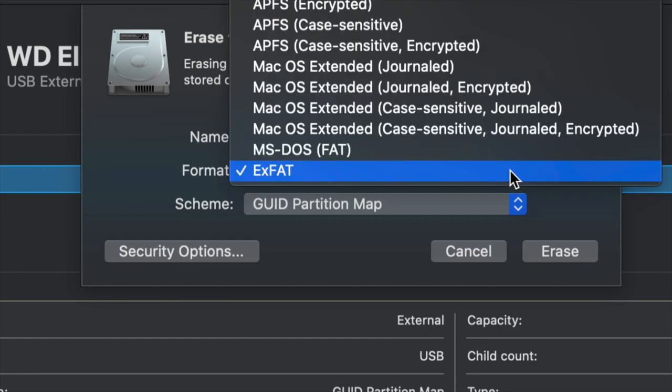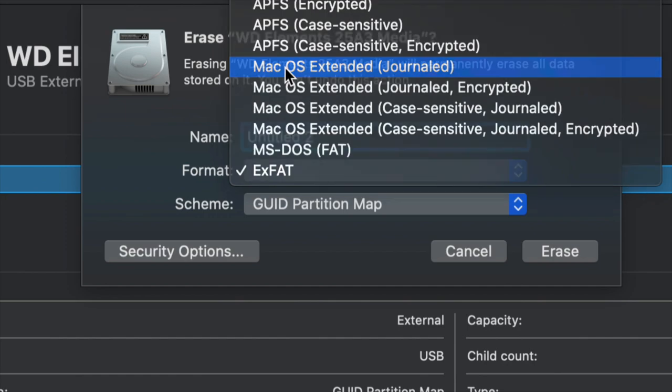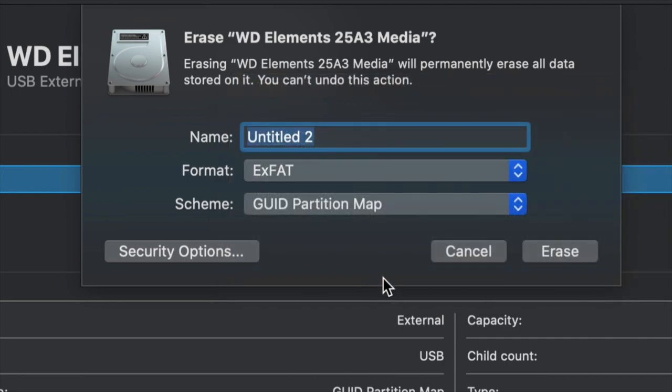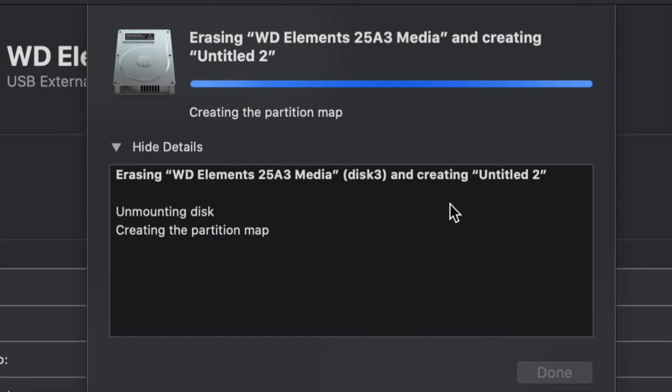If you don't care about PC compatibility and just want it to work with Mac, choose Journaled — Journaled is your way to go. A PC will not recognize this, so that's both a good and a bad thing. Depending on what you want, just choose exFAT for Mac and PC, or Journaled for Mac only, then click on Erase.